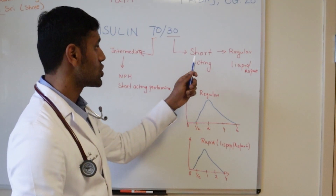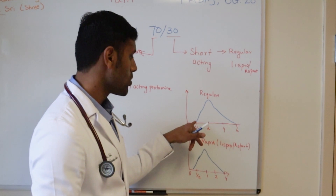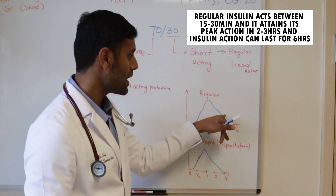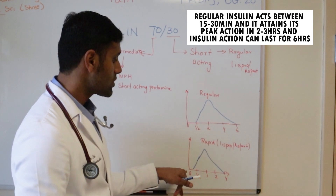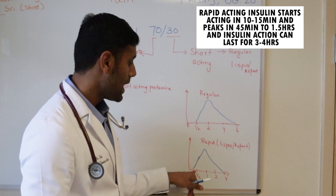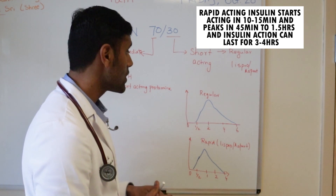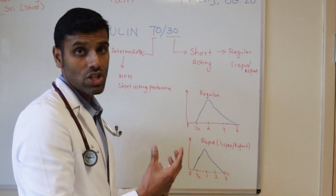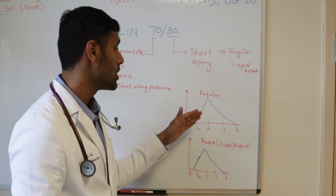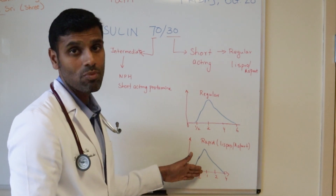The key difference between short-acting regular insulin and rapid-acting insulin is that regular insulin takes almost 30 minutes to start acting, peaks around the two-hour mark, and lasts for almost six hours. Whereas rapid-acting insulin starts to act around 15 minutes, peaks around one hour, and finishes acting by around four hours. If your insulin 70-30 contains regular insulin, you want to take it 15 to 30 minutes before a meal. If it contains rapid-acting insulin, then 10 to 15 minutes before the meal is sufficient.